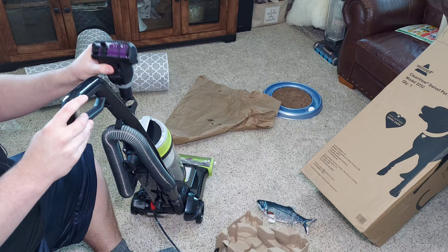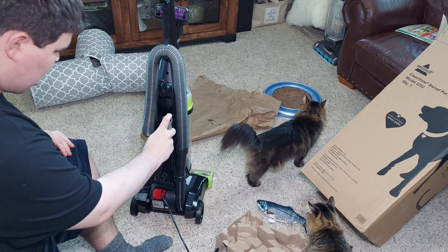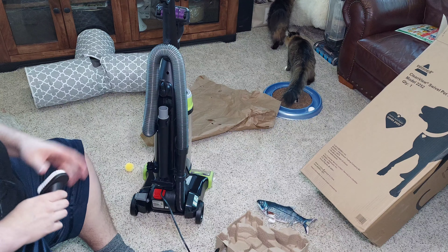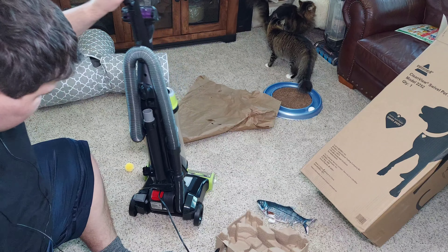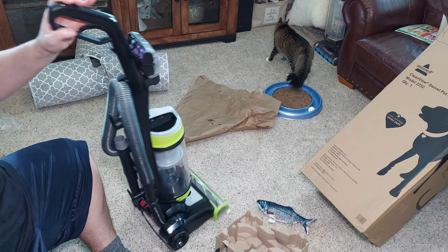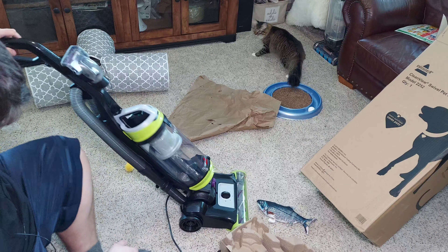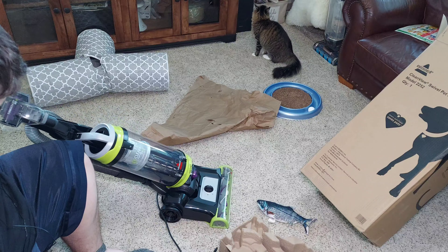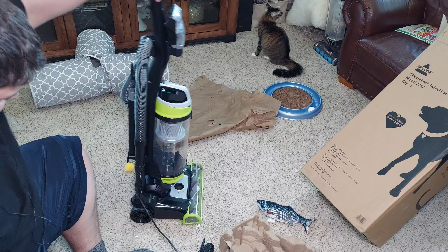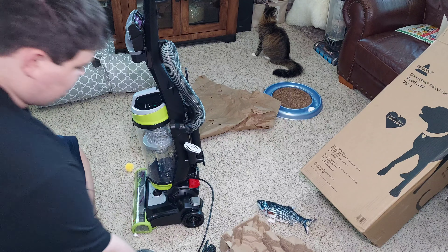The turbo tool can stick on the front of the tube like this, tags go there, and then the dusting brush. And there's the swivel — strangely enough there's nothing to lock it from swiveling while it's upright, and it does swivel pretty easily.